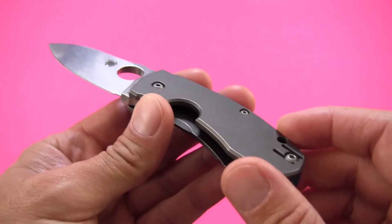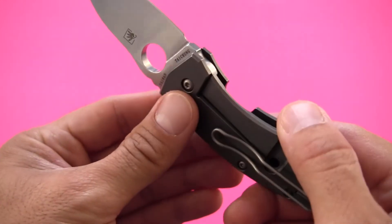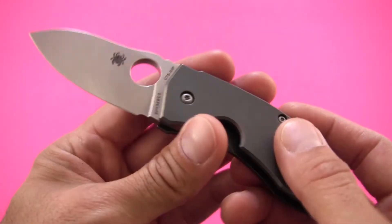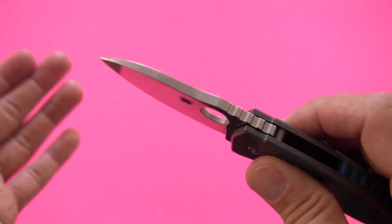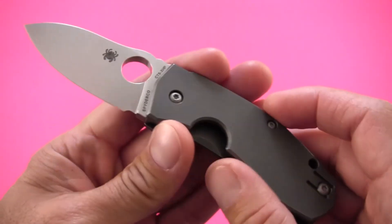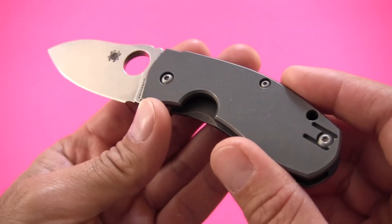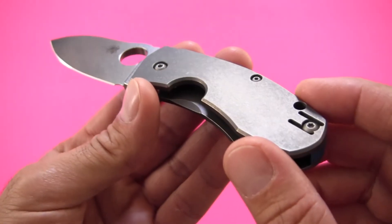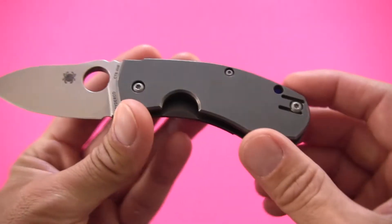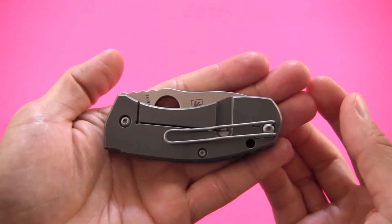For most general EDC tasks — cutting produce, breaking down cardboard, paper, cord — even taking it out on the trail hiking or camping, I think this would make a great knife, as long as you keep its size and design limitations in mind. The blade length is 2.55 inches. Specs on Spyderco's knives all come from their website, given in hundredths of an inch. Overall length is 5.98 inches when opened — just shy of 6 inches — and when closed, 3.43 inches from end to end.